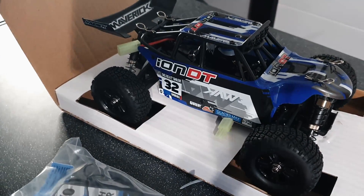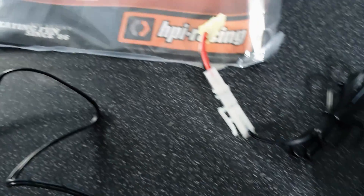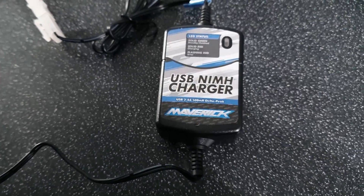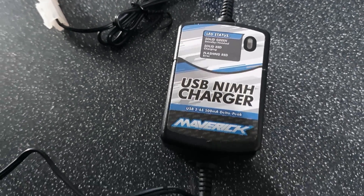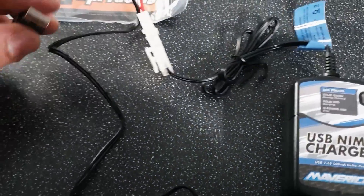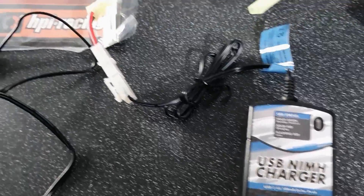Taking a little look at what you actually get in the box: you get the buggy itself, you get the manual which has got HPI Racing logos all over it, and taking a look at the USB charger — the USB nickel metal hydride charger. It's a nice little unit. I don't tend to use these very often because I've got a proper charger, but it's definitely something that would be handy for someone who's quite new. Everybody has USB sockets — you could use your phone charger plug, plug it into your computer, a battery pack, or a portable pack.